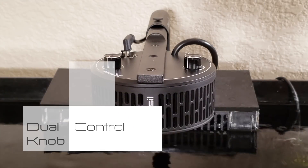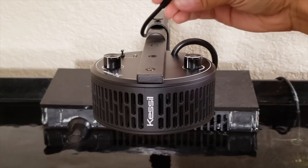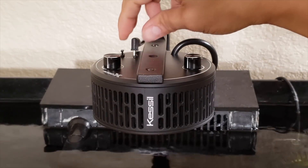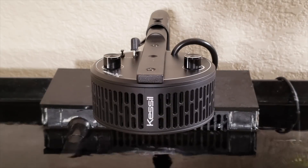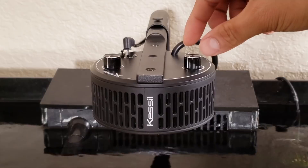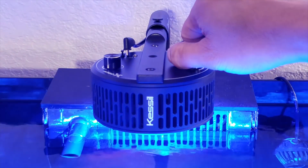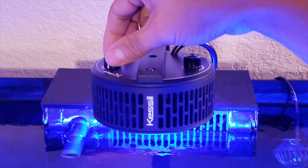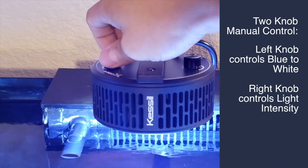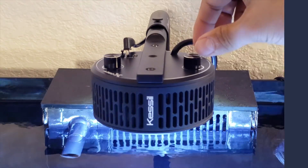This is the top of the unit. I've actually unplugged the new KLink here — this is a USB-C type connector. The only way you can use these knobs is if the KLink is unplugged; if it's plugged in, the knobs are useless. These are pretty much standard to the A360WE — this one controls your intensity, and this knob over here controls the spectrum, going from blue to white.